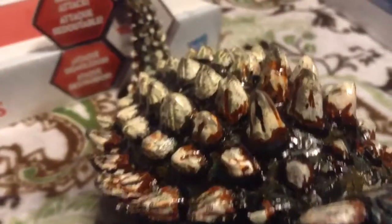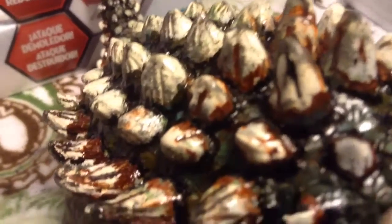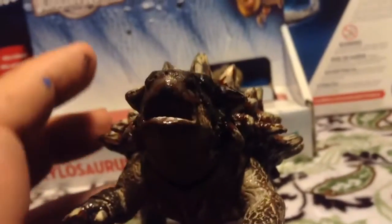You can see so much detail. I had the hardest time with this figure painting it. I originally painted it like the Jurassic Park 3 one.